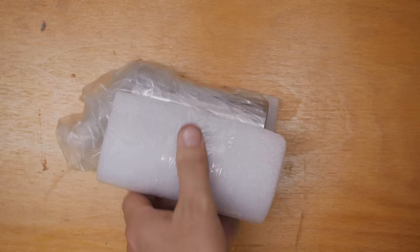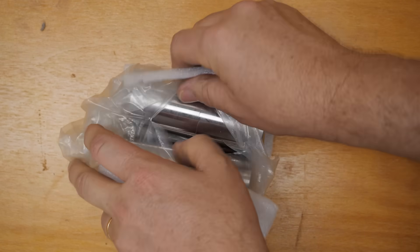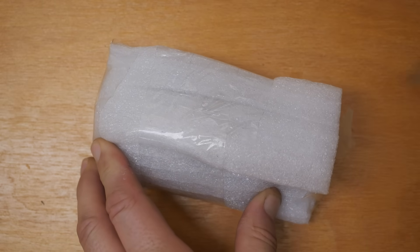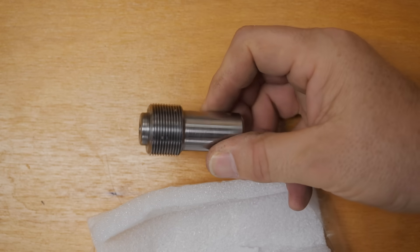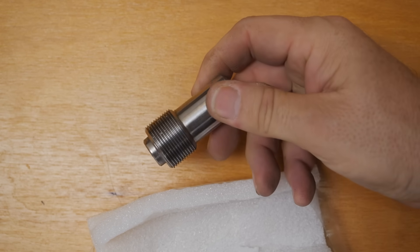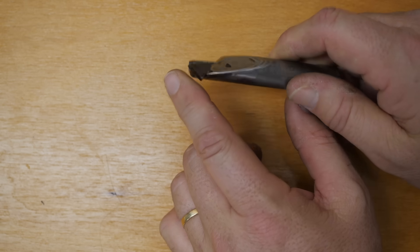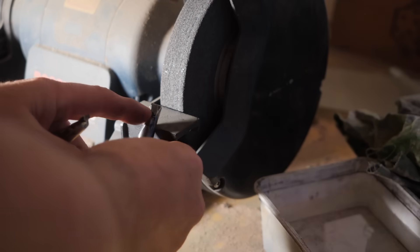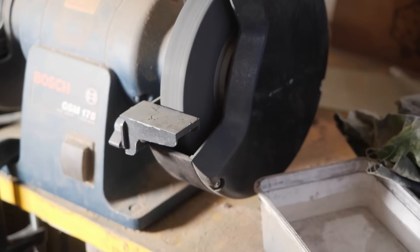Luke arrives and we get started. For this job we needed a few tools we didn't have — this thread gauge will make sure we've put the right thread in. Luke also braced up this internal threading tool which we're going to need to grind to shape. The first step is to grind off the excess steel before we start grinding carbide.